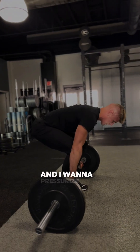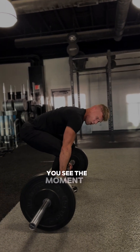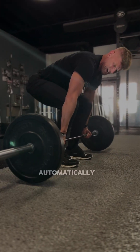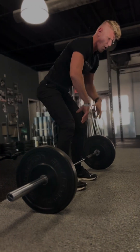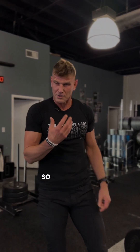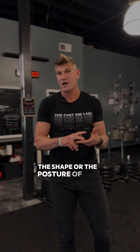From this position, I'm getting more pressure into the grip and I want to pressurize through the belly as well. You see, the moment I pressurize, the bar is automatically coming up off the ground — all I did was create pressure in my abdominal core. So those are two main things: the shape or posture of the body, and whether you're pressurizing properly.